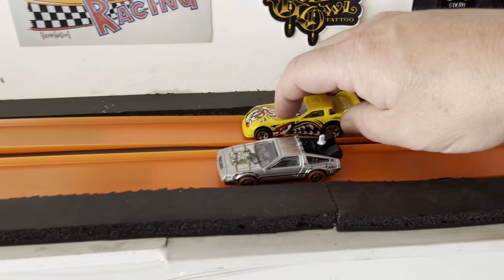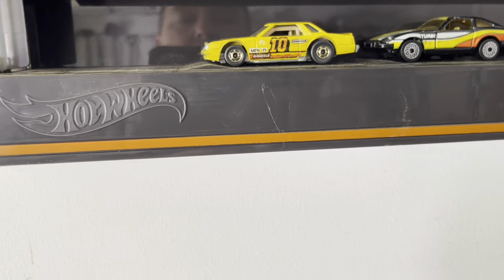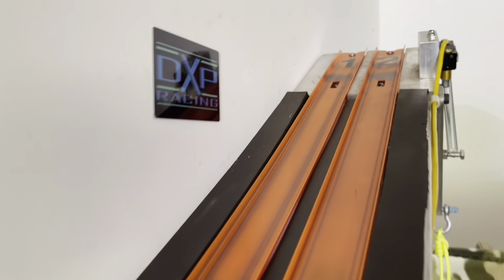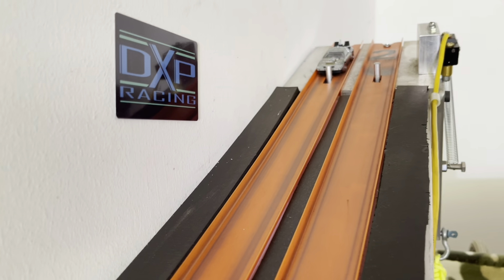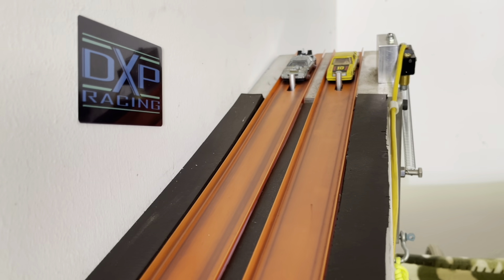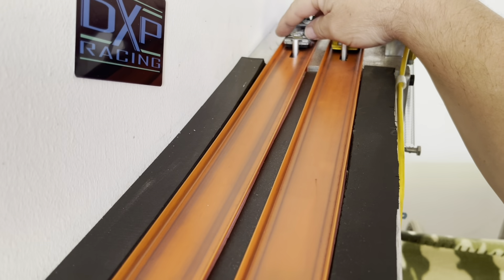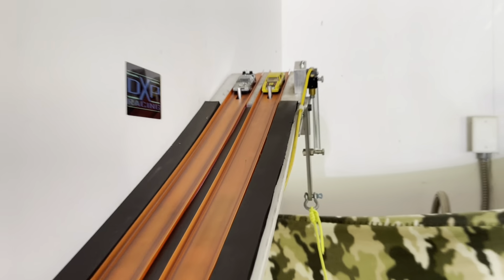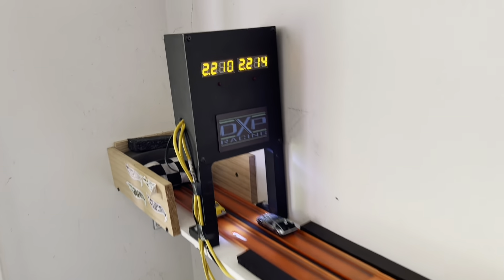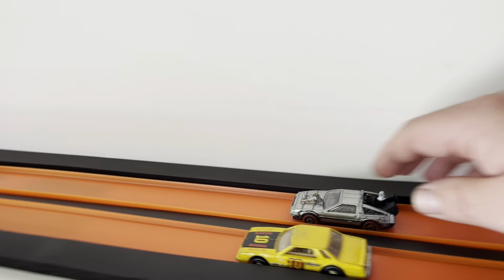Let's see where he places, we barely got him. Let's see if he falls in front of or behind the Marada — barely got him, going to have to run him again. Got the Marada — Marada stocker, love that car. Ready, set, go — Marada got him by four. Wow, Marada got him by four! Ready, set, go again — and Marada got him, got him by five. All right.